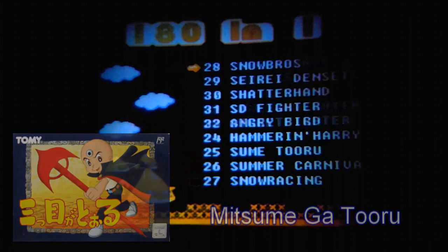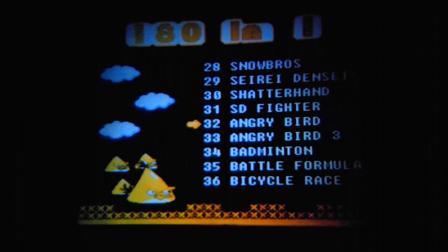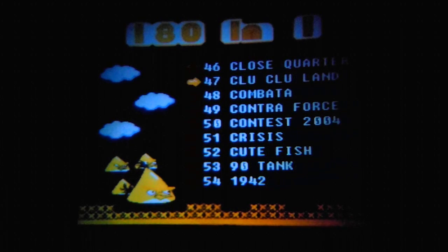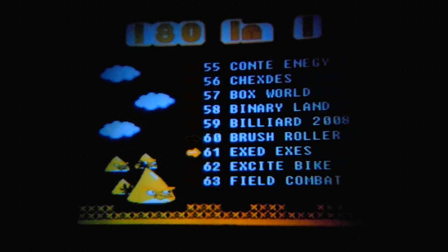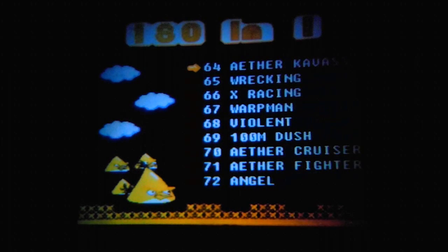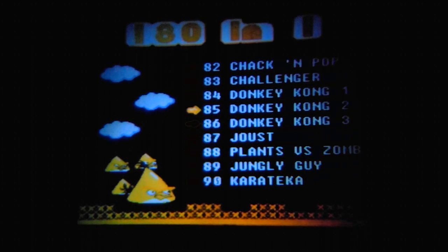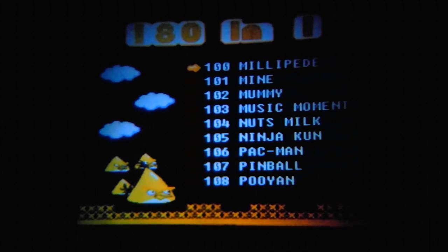Then we go on with some good titles here and there. There's Chip 'n Dale, Kiki Kaikai, 1942, some older titles. But the selection here is not really that great. We have Donkey Kong, Joust — that's fine — and Lode Runner. But yeah, this is pretty much it.